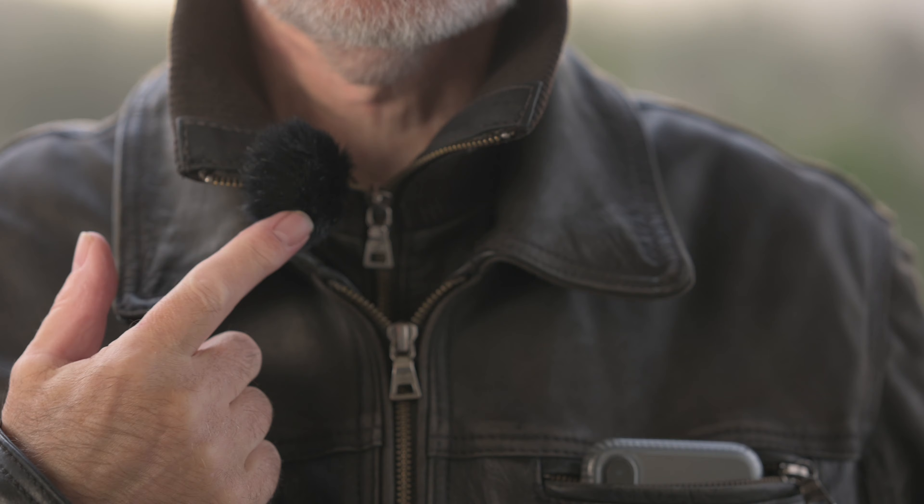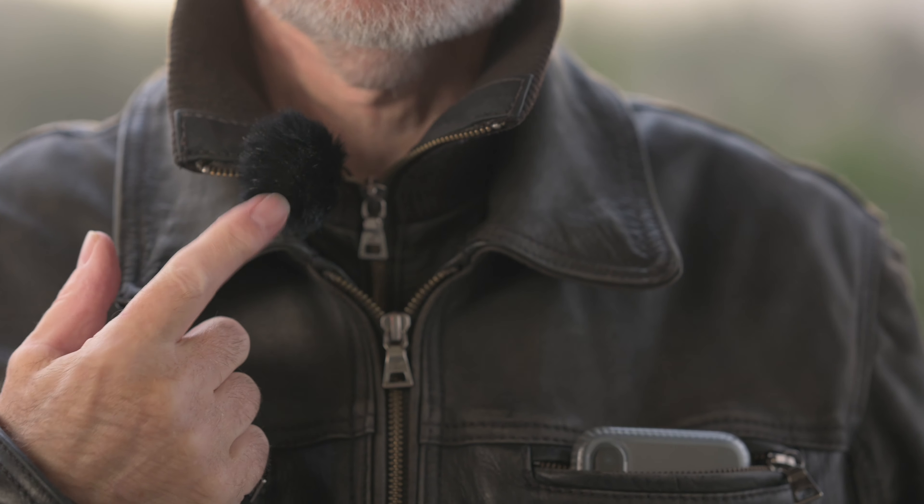So here we are. I now have the mini fur lav pushed onto the Rode Lav Go mic. I don't know if we're going to get any gusts as crazy as the last one, but I'll wait around until we do. It's still pretty windy, but we're not getting up here. Here comes one — we're going to have to wait for another good gust of wind to make it a fair test.